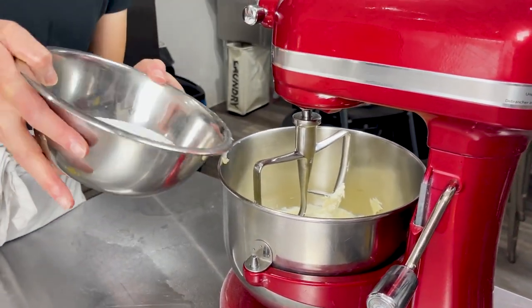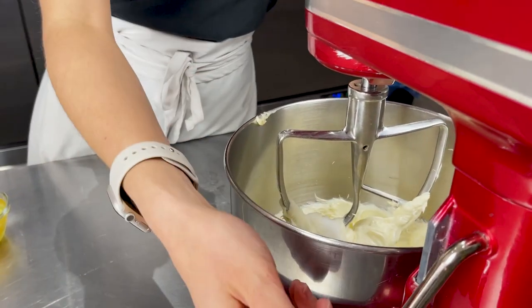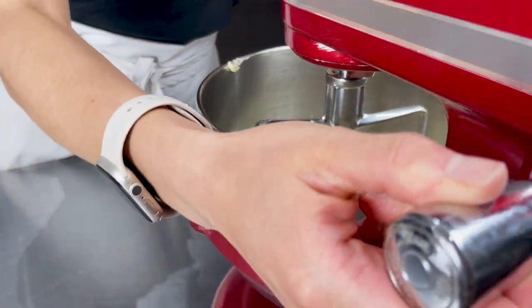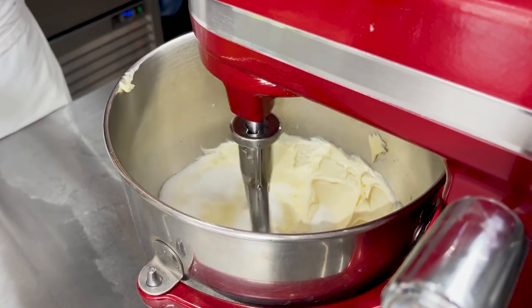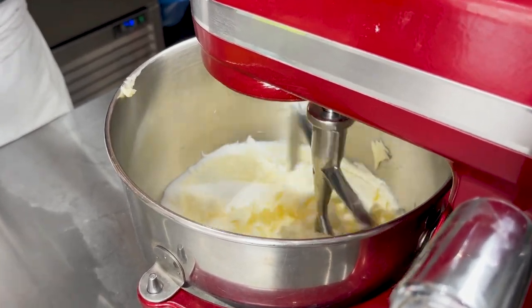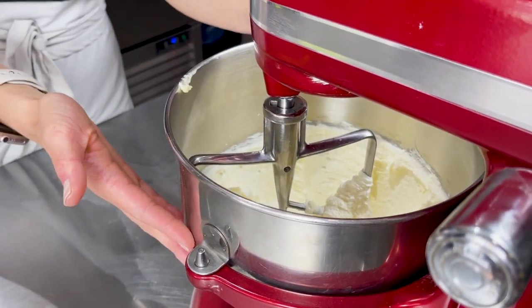Our next step is adding the granulated sugar. I'm going to put that all in at once and let this run for just about a minute. Since the butter is already fluffy, we don't have to run it for a significantly long period of time like we would for a creamed cake.